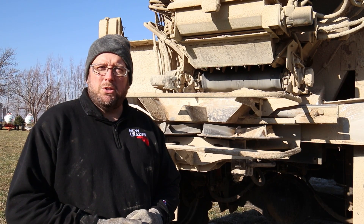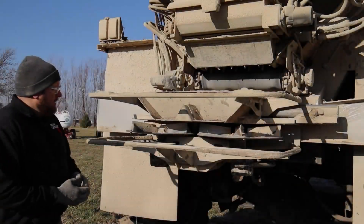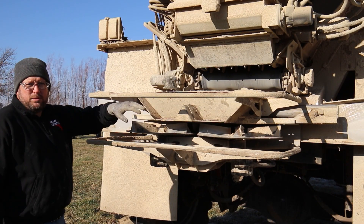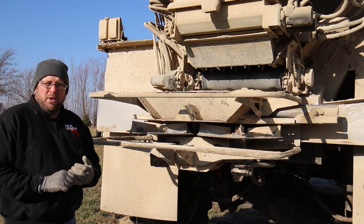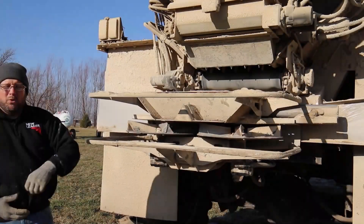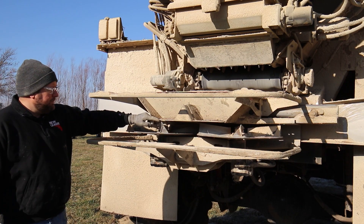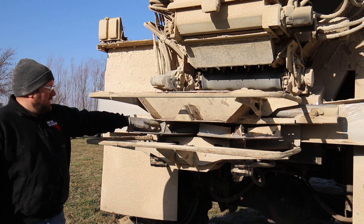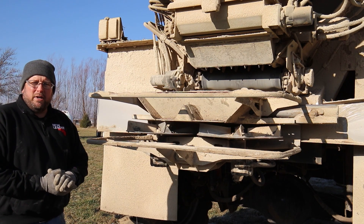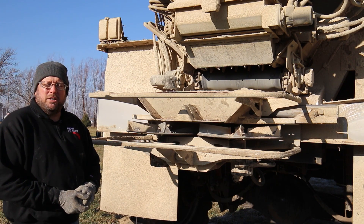Anytime that we're working on a machine we want to make sure that the engine is off and the hydraulics are disabled. To start, we're going to look at the spinner disks and the spinner fins. We want to make sure that the spinner disk is clean and there's no material buildup. While looking at the fins it's a good time to inspect for any damage. These fins look physically like they're in good shape, but I am beginning to see a slight ripple on the front, so that's an indication that the fin is starting to wear and may need to be replaced in the near future.